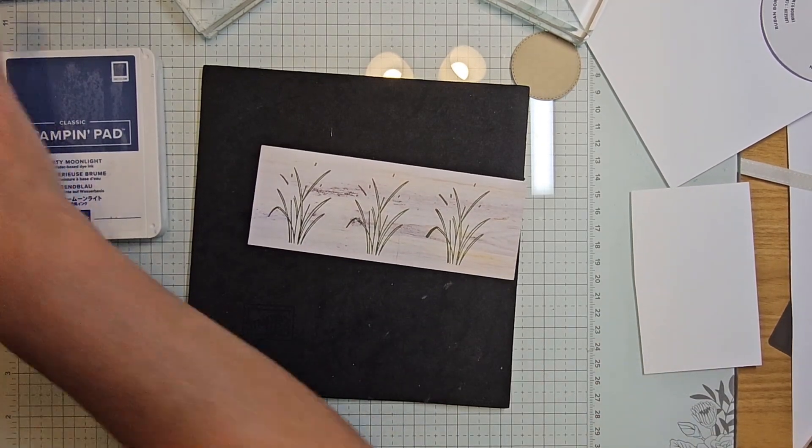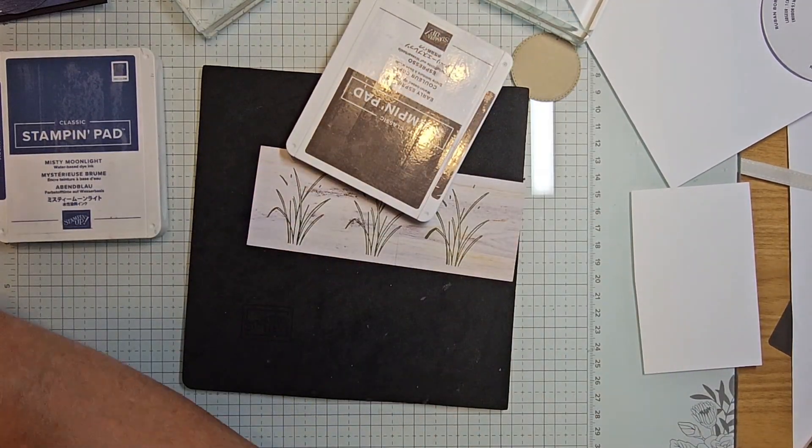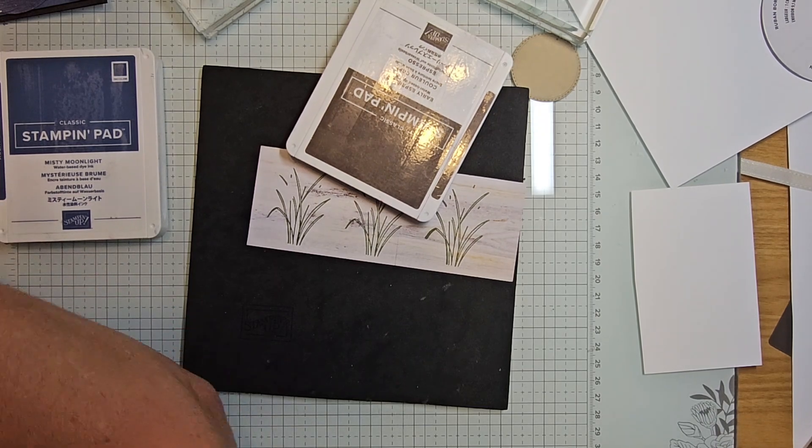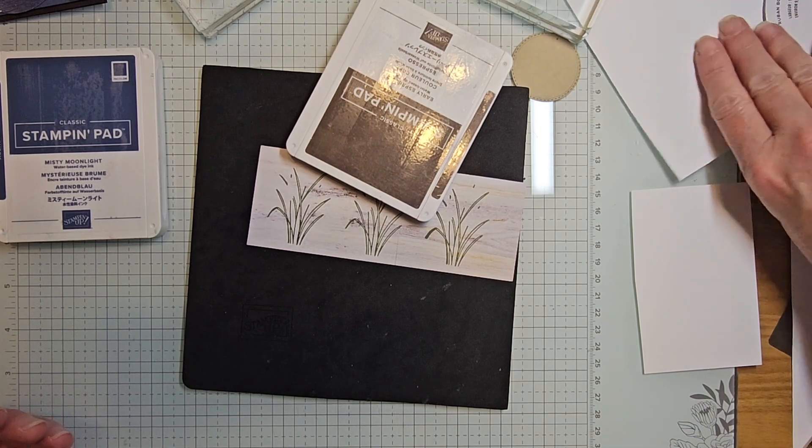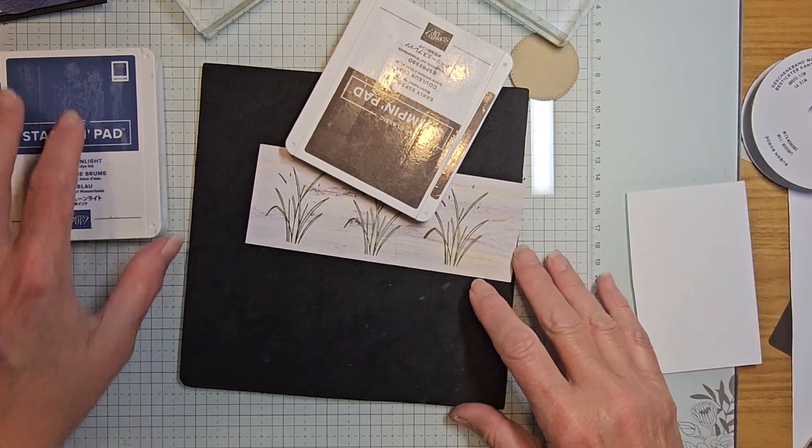Bringing in misty moonlight and early espresso — really trying to stay with masculine earth tones to go with these cards. Let's move these scraps out of the way. We'll open up early espresso and misty moonlight.